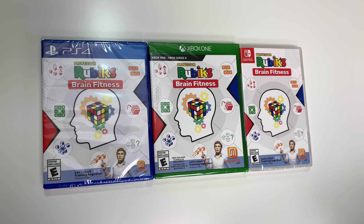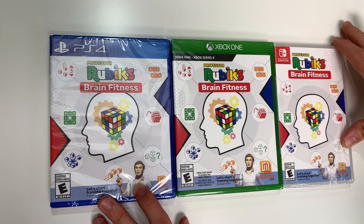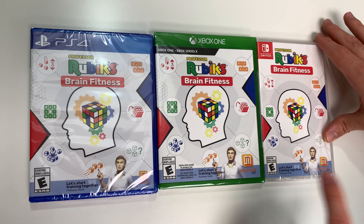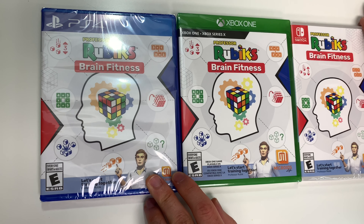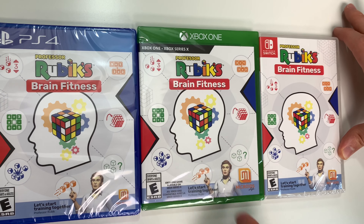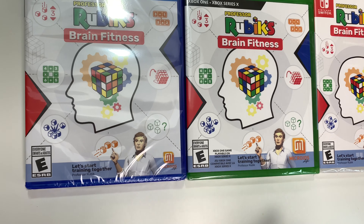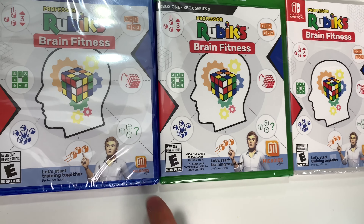Hey guys, welcome back for another unboxing with PopnGames. In this video we're going to be unboxing Professor Rubik's Brain Fitness for the PS4, the Xbox One, and the Nintendo Switch. We see the front cover right here with the Rubik's cube, which appears to be representing someone's brain, and down below we see Professor Rubik apparently, and it says 'Let's start training together.'